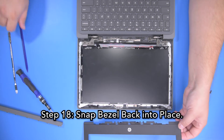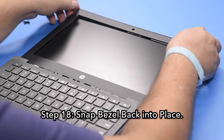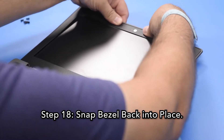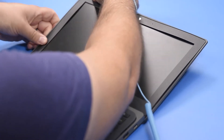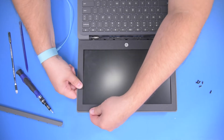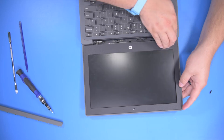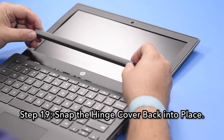Step 18. Snap the bezel back into place. Step 19. Snap the hinge cover back into place.